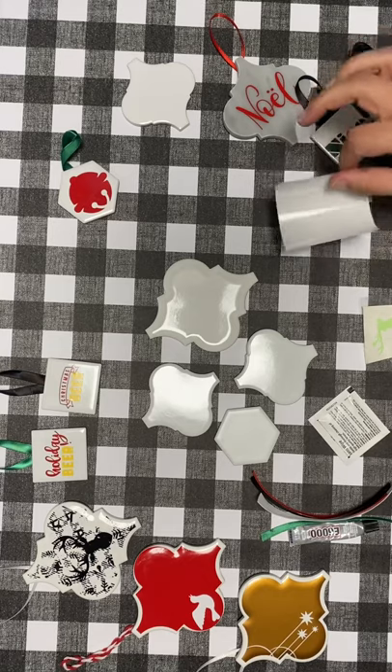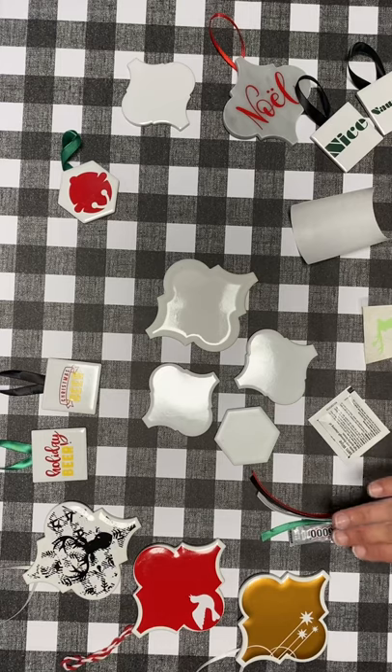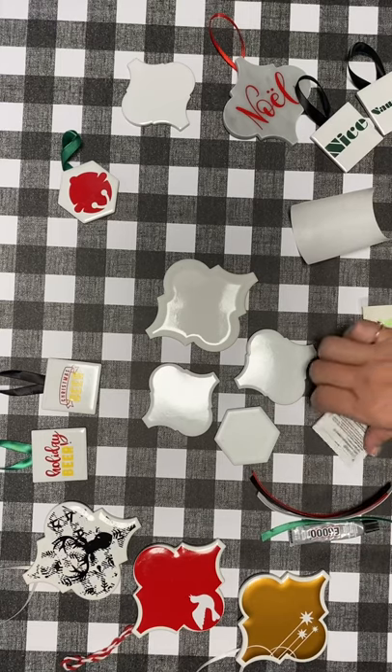You will receive two pieces of transfer paper, four ornaments, four pieces of ribbon, some glue, and an alcohol wipe.